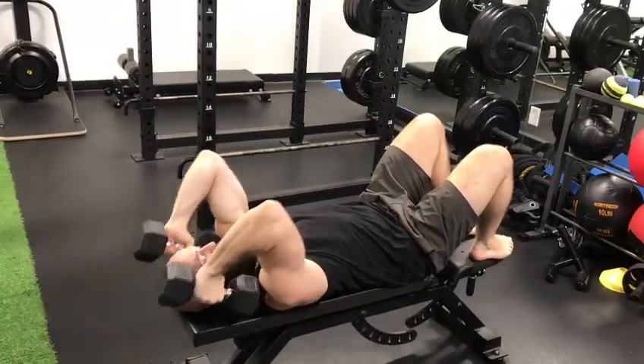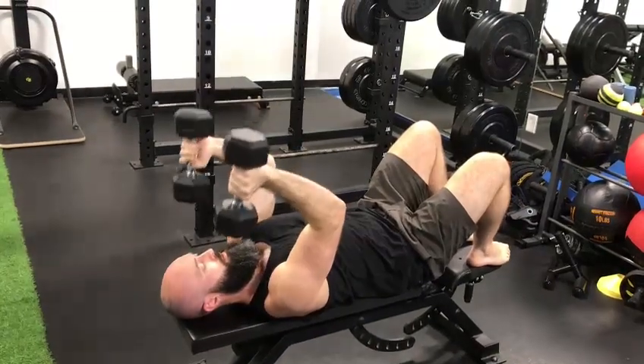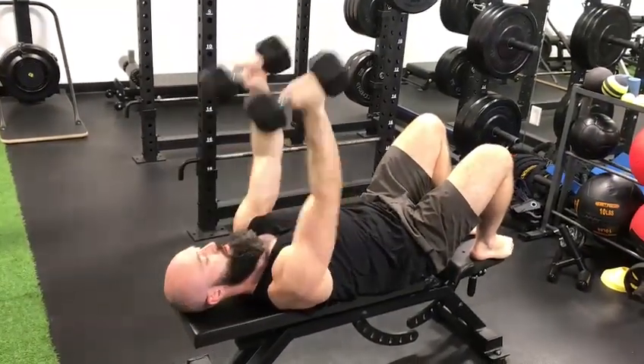Lower under control, roll back, and then extend. Control, roll back, and extend.